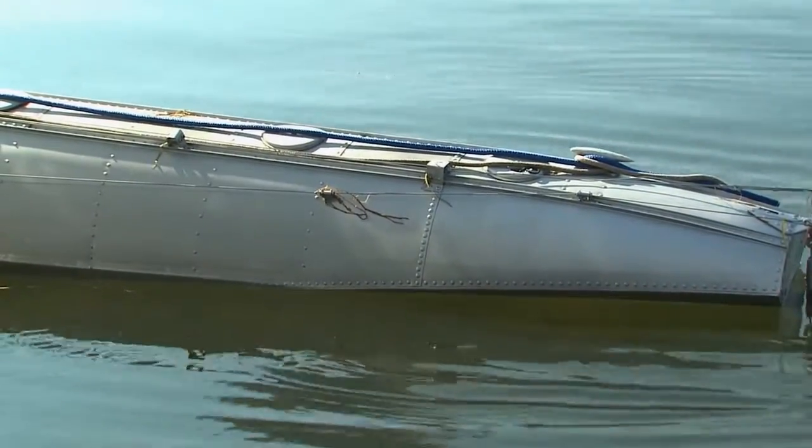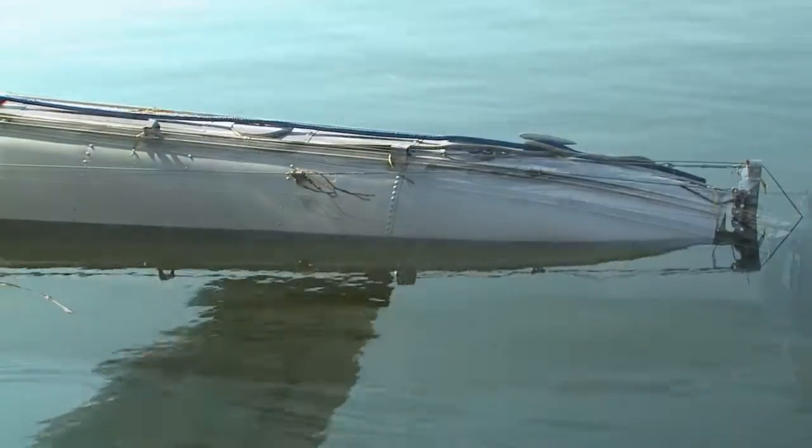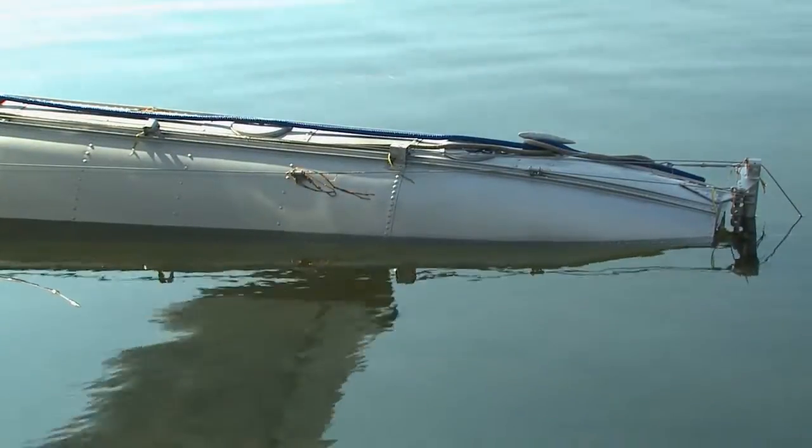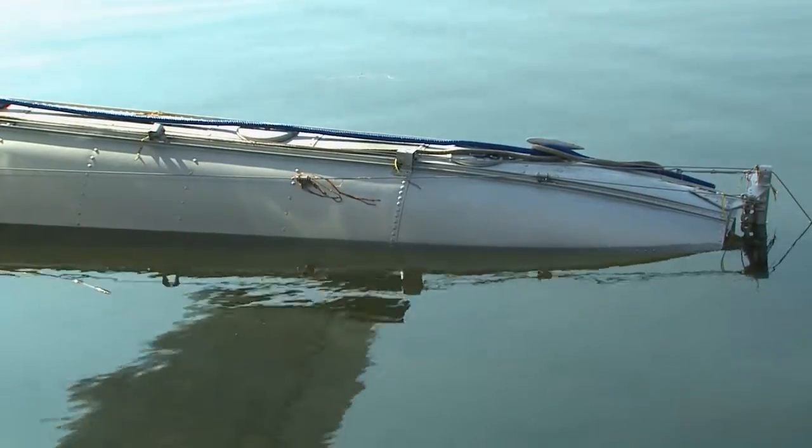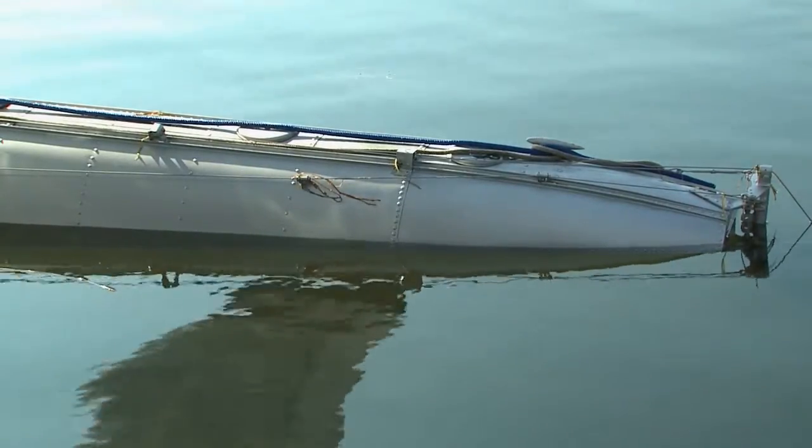Get to know where your floats normally sit when they're free of water. If the aircraft sits differently on the water, you should investigate. It could be a loose rivet, or it could be a gash in the bottom as a result of hitting a submerged object while taxiing the last time.